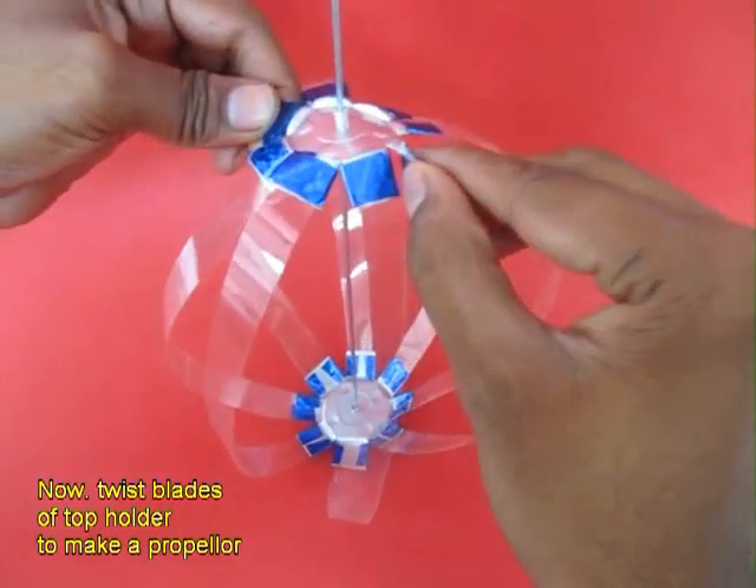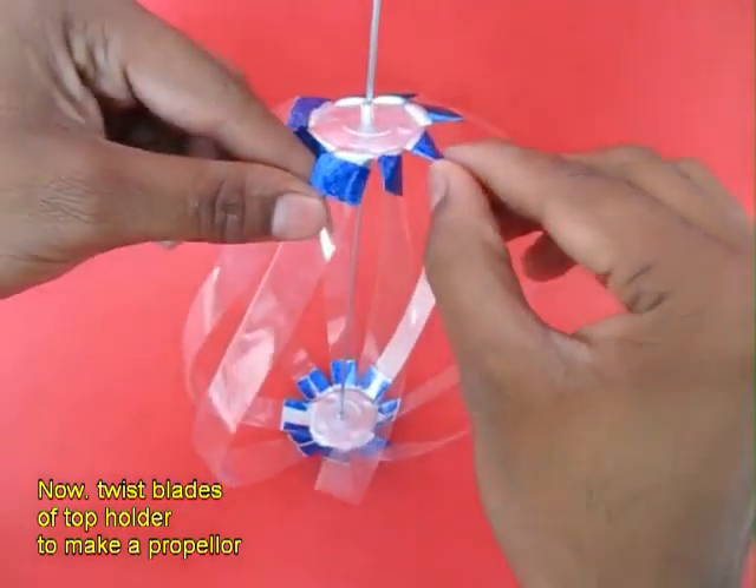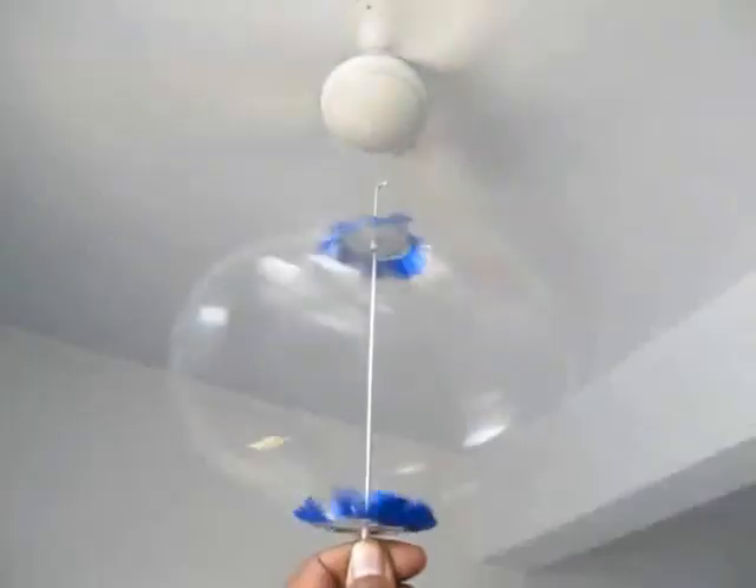Now twist the top part — every plate — twist the aluminium and phase it out to make a blade out of it.